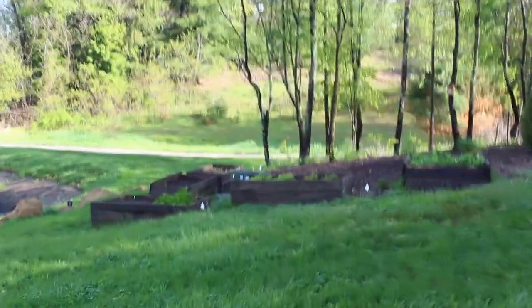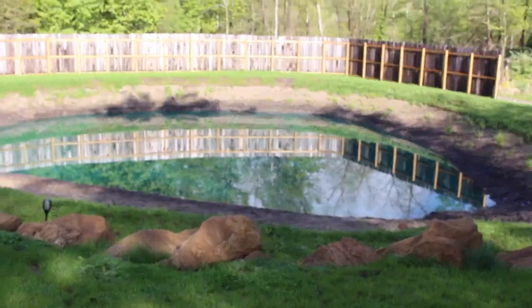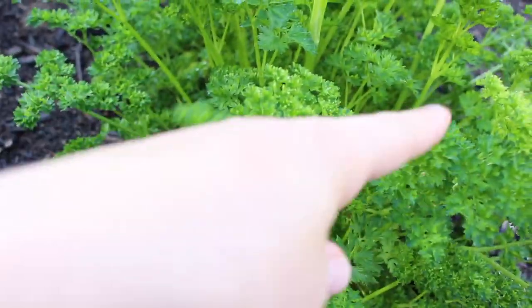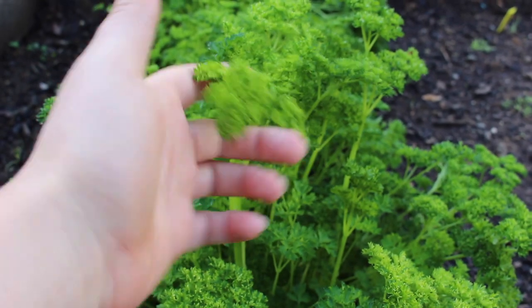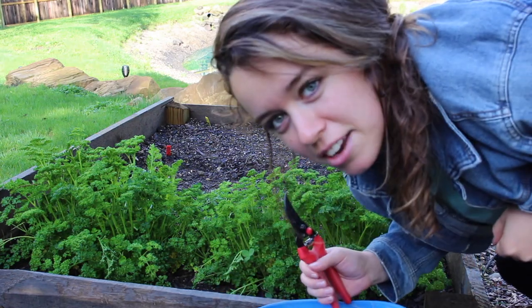It literally rained the entire day yesterday — it was insane, so much water — but it helped our pond fill up, so that's nice. Right here is the parsley in all its beauty and gloriousness. This is curly leaf parsley, it's really cool looking. I'm going to cut off around the outside of the plant. You want to cut off the bottom and outside and leave the middle section, because it will keep growing and flushing out.